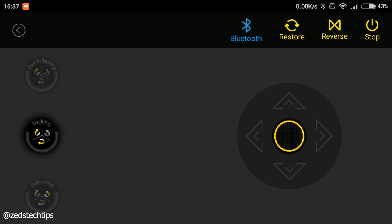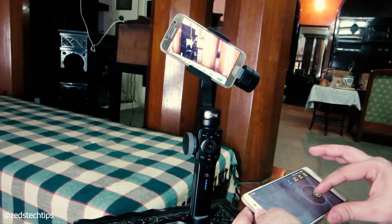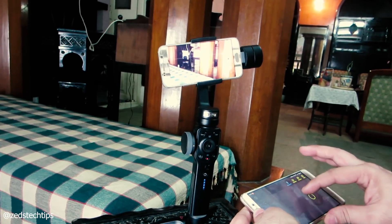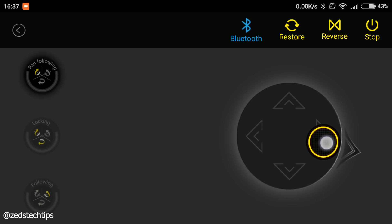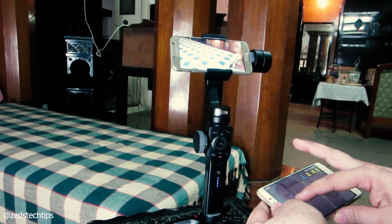You can change it on the left hand side — you've got different functions including a tilt, which is really really nice. You can click restore and it comes back to the center point. You can do pan follow, where you're panning, and then you've got lock where you're doing left and right.